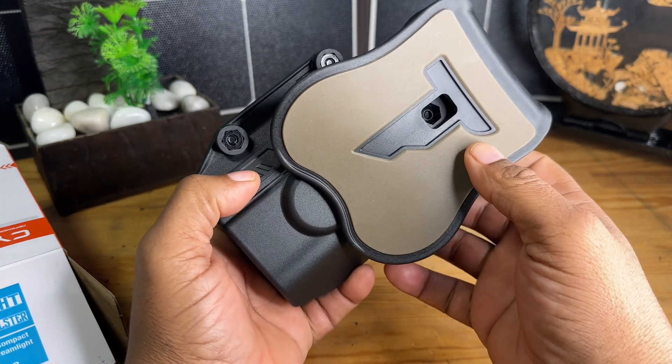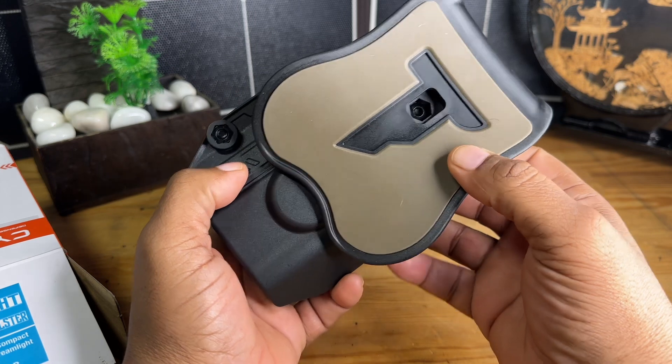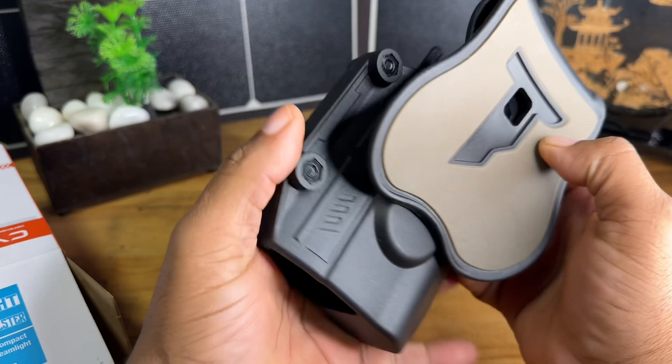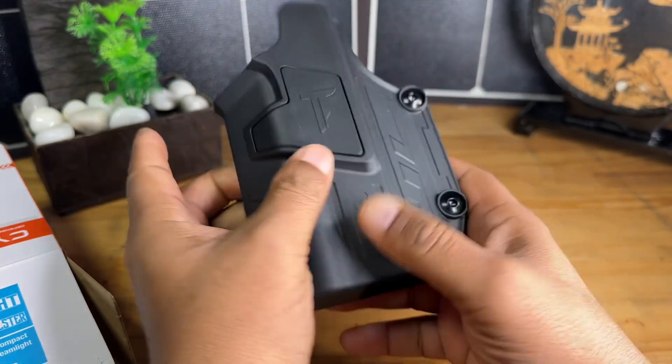I'm going to be testing this out at the range and maybe do another video on this giving you some insight on how I feel about it over time. This little screw that you guys can see in here is the one that you're going to loosen up to adjust the cant on this holster.